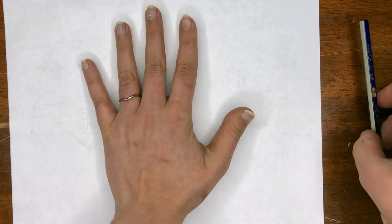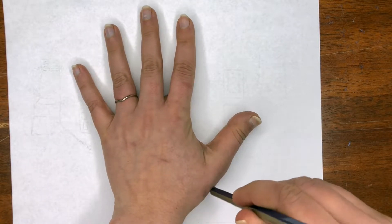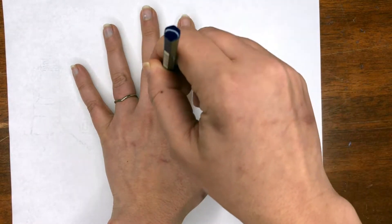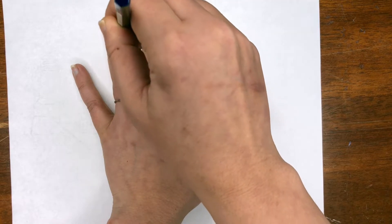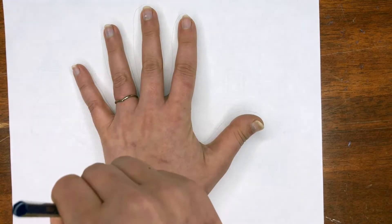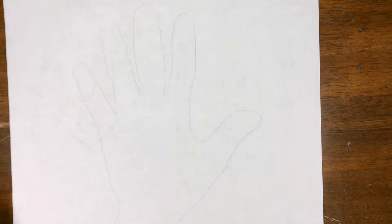For our hand print tree, go ahead and spread your fingers out and trace your hand. I'd recommend doing this in pencil so the outline isn't overbearing in your image. Take your time — you can always have a partner help you with this. You can do your own hand, or your partner traces your hand and you trace theirs.